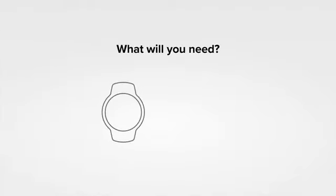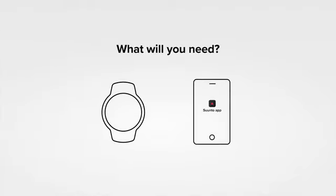You will need your Suondo D5, your phone with the latest version of the Suondo app installed, and Bluetooth turned on.